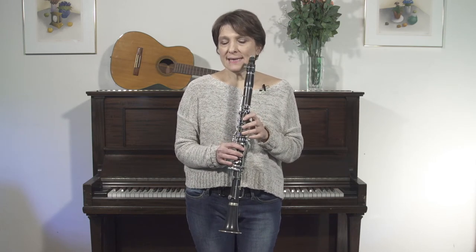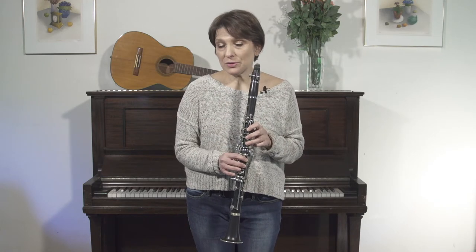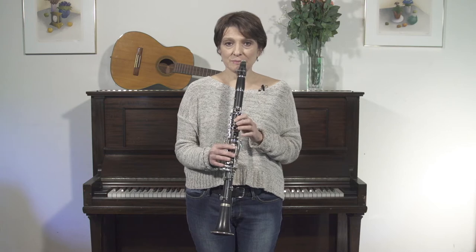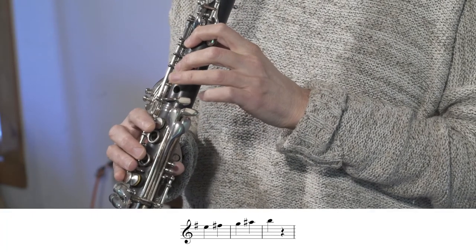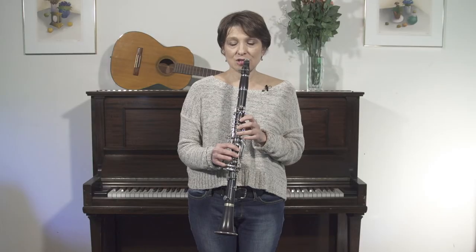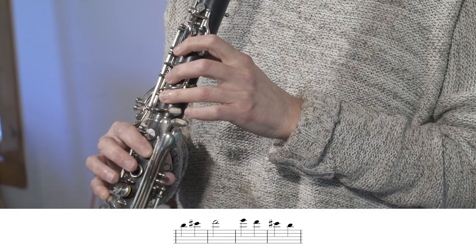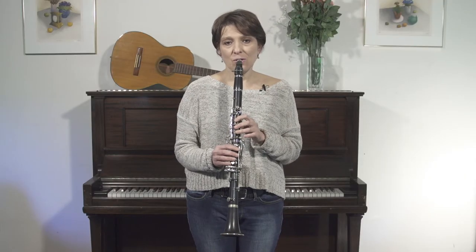So the doina — let's start by taking a scale starting on the note E. It's really a klezmer mode. These are the notes: E, F-sharp, G, A-sharp, B, and then up further: B, C-sharp, D, up to the high E, and back down — and now all the way down.